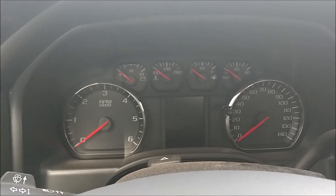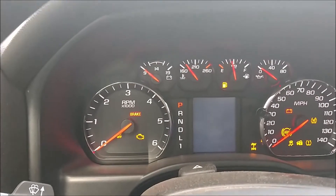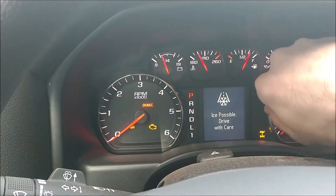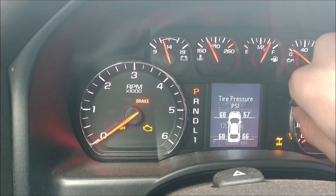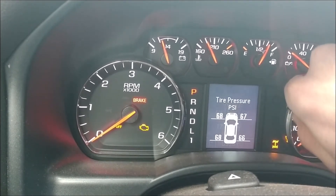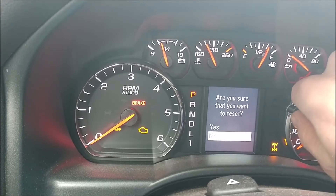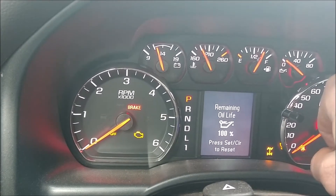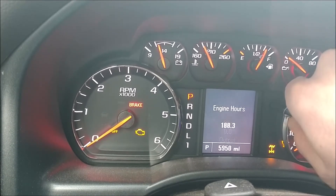Now that we've completed the oil change, we need to reset the oil life. Turn the key on and take this stem here. Turn it until you see the oil life percentage — I'm just turning this to the right. Press it in. It asks 'Are you sure you want to reset?' — turn the knob to the right for Yes, then push it in again. 100%. That's all you need to do. You can scroll back to wherever you want it after that.